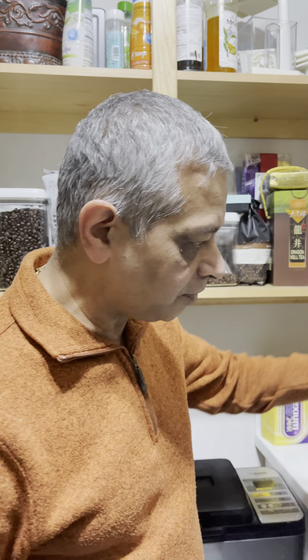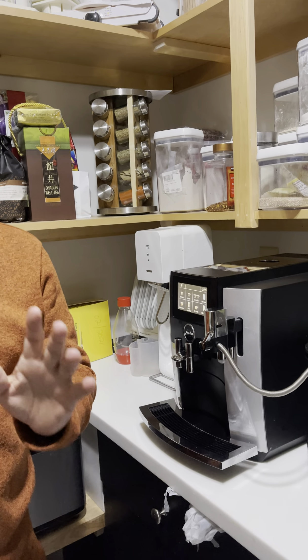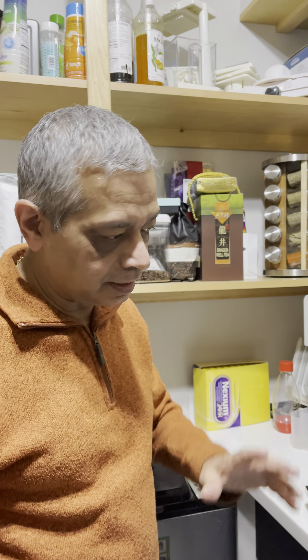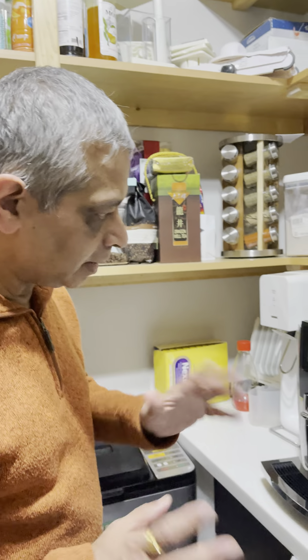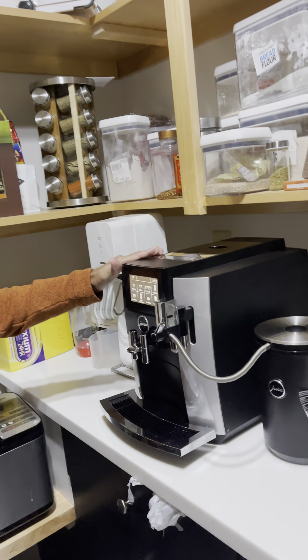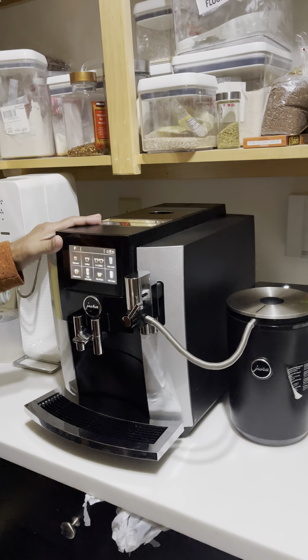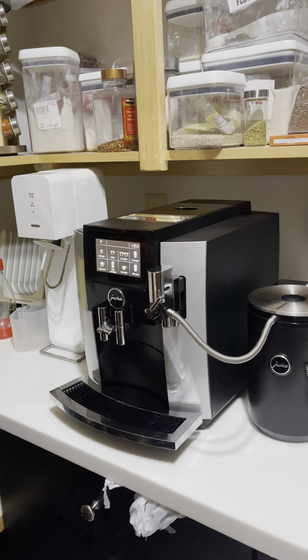Hi, good morning everyone. I'm Bavin and I have a Jura S8 coffee machine. I've had it for about a year and I'm going to talk about a few things and problems that I had and how to fix them as far as the Jura machine is concerned. The Jura S8 delivers great coffee and a great frother.